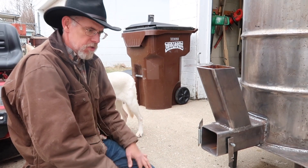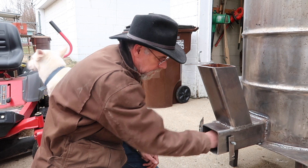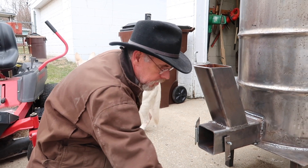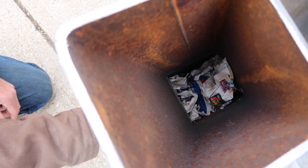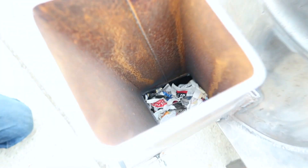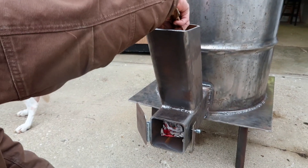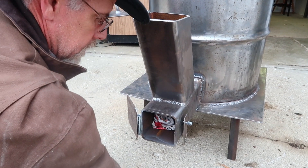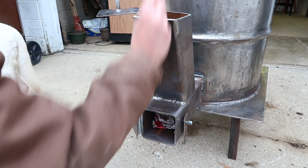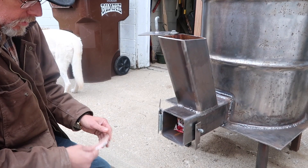I assume for the most part it's just like starting a fire in a fireplace. So we're going to stuff some paper in. We've got our paper in, we're going to put some small chips — got some cedar, a little mahogany. Start with paper, small chips. All right, let's see if this works.